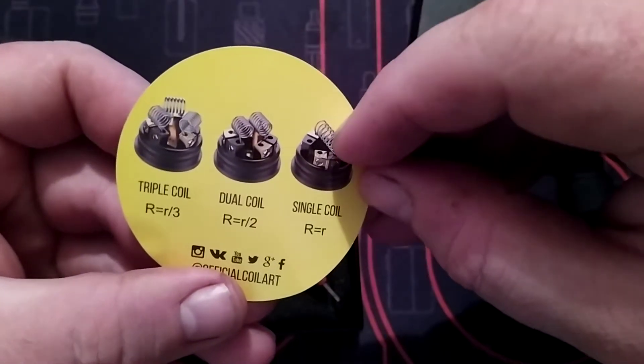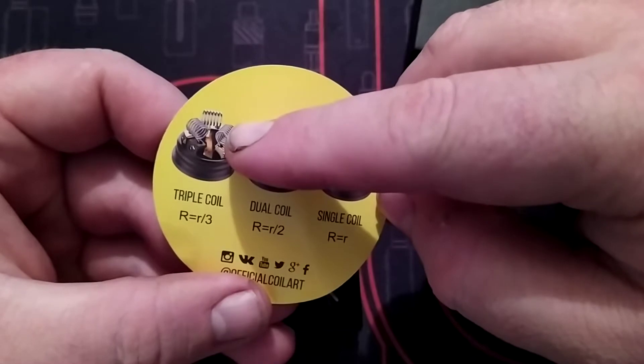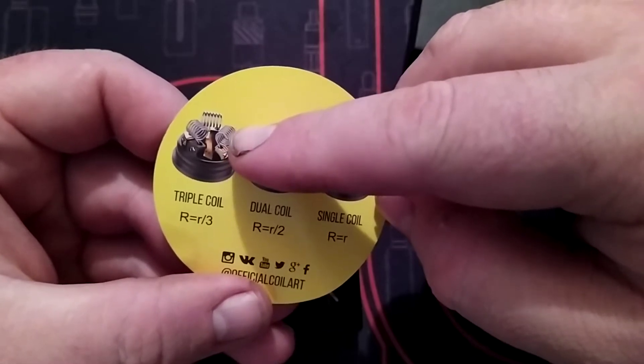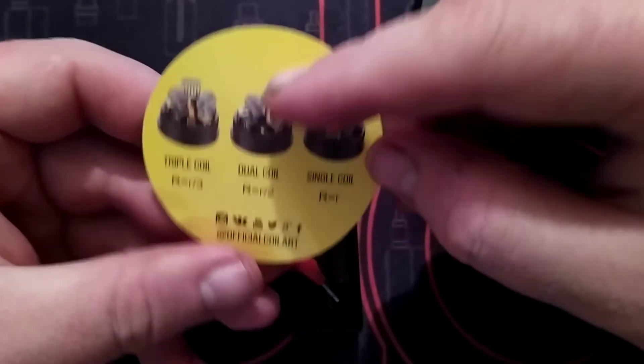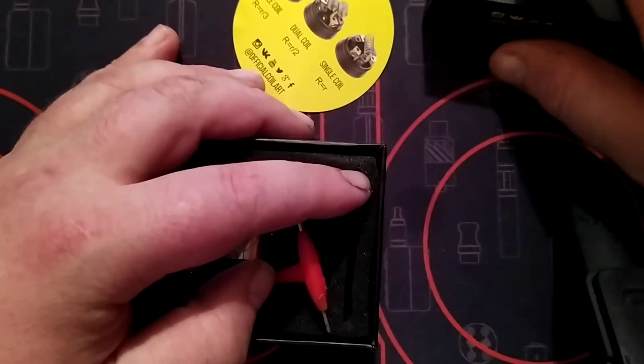As you can see: single build, dual build, and triple build. Today we're going to do a triple build because it's obviously a triple RDA.